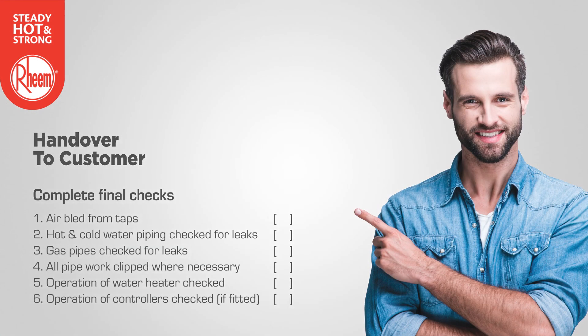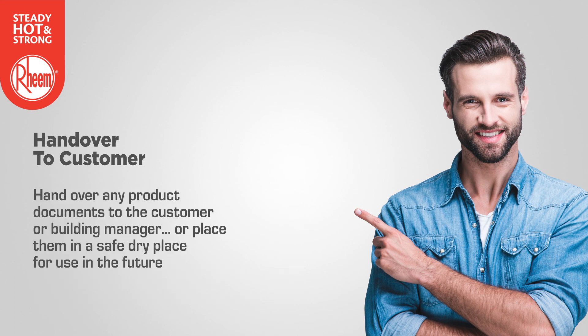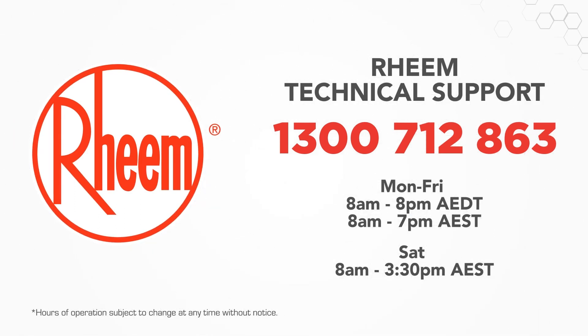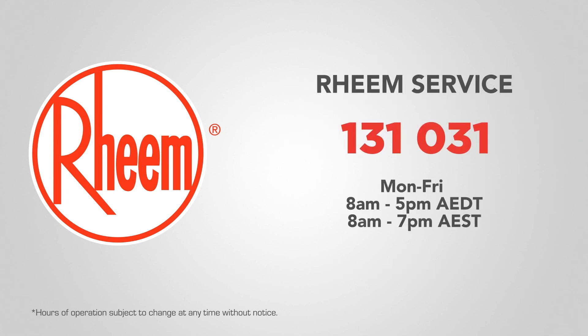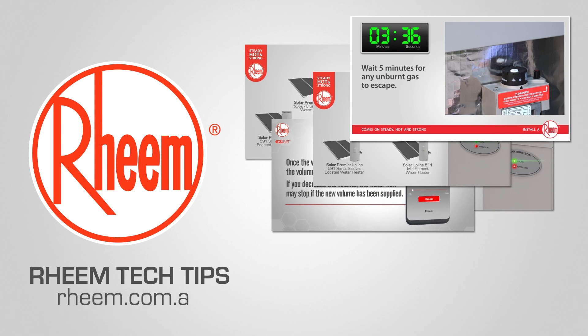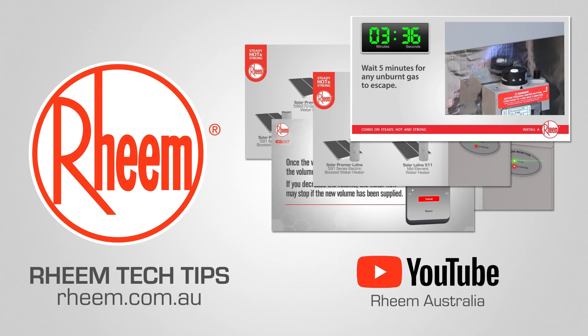Prior to handover, complete final checks. Handover any product documents to the customer or building manager, or place them in a safe, dry place for future use. Explain the functions of the water heater and controllers, if fitted, to the customer or building manager. For technical support on all Rheem products, contact us on 1300 712 863. To book a service call, contact us on 131 031. To see other videos in the Rheem Tech Tips Series, visit rheem.com.au or subscribe to our YouTube channel, Rheem Australia.